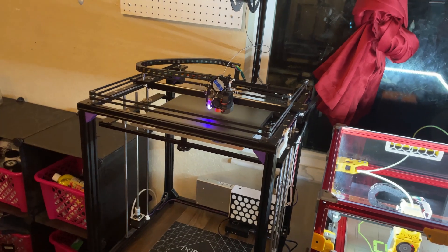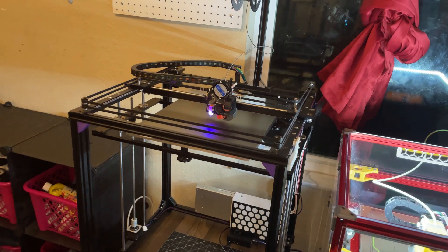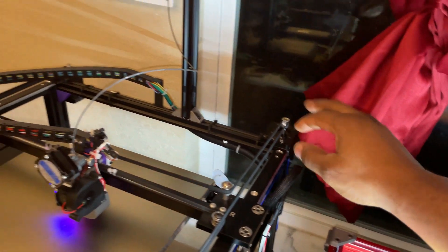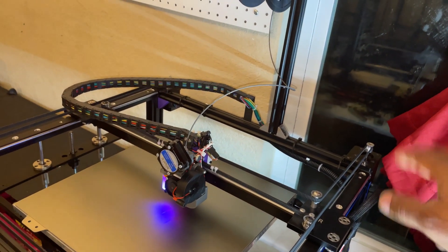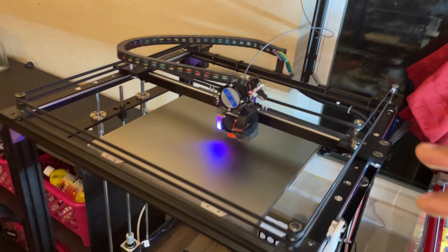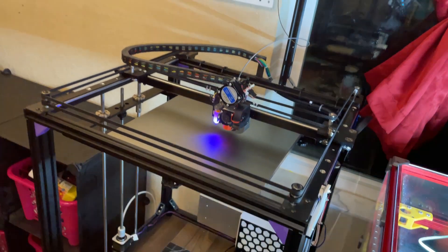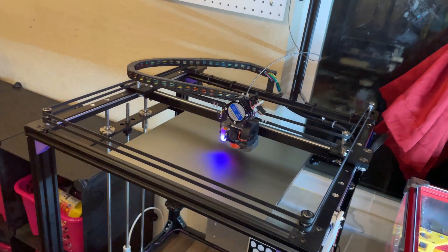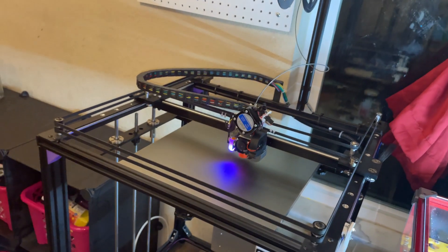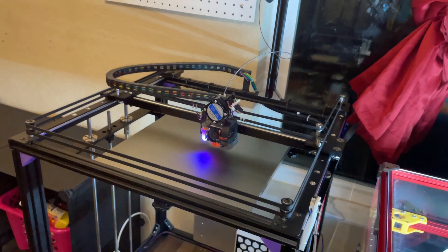I just want to keep this video short — if you guys have any questions, let me know. Also, I'm not using stock motors. These are Stepper Online 92-ounce stepper motors — very beefy and torquey. This printer can zip insanely fast if I need it to. It's already pressure advance and input shaper tuned, so it can print insanely fast. But I'm just keeping it conservative right now — I'm not running a race.